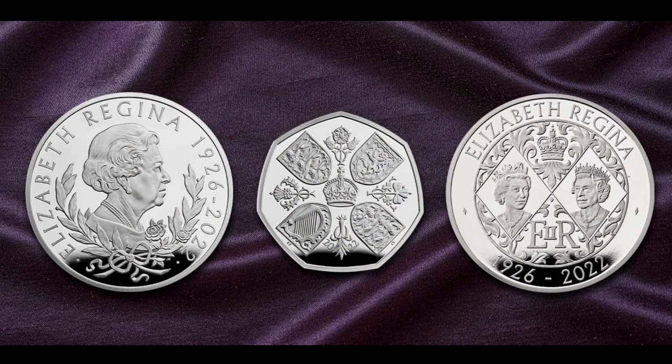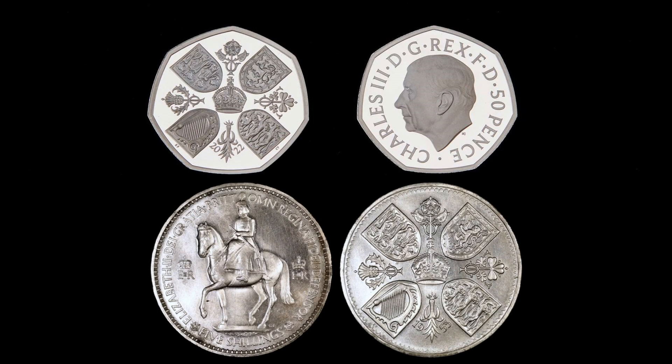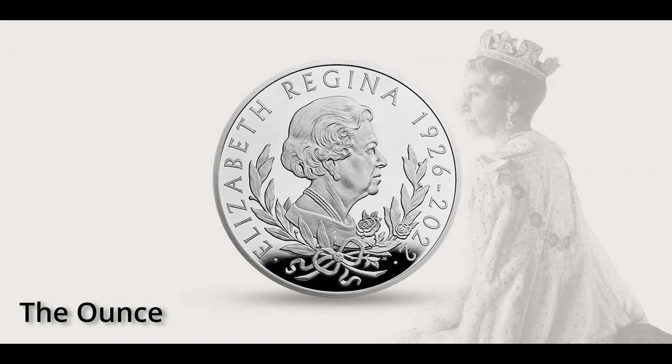So far the Mint has released three coins. The 50p uses the same design on the reverse that was used to mark the coronation of Elizabeth II. The crown's design was created by John Bergdahl in collaboration with the Royal Mint, and the reverse fittingly represents the breadth of Queen Elizabeth II's remarkable reign. When it comes to the ounce piece, Queen Elizabeth II takes center stage in a graceful reverse design, also created by John Bergdahl in collaboration with the Royal Mint.